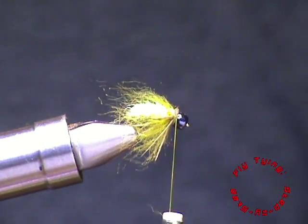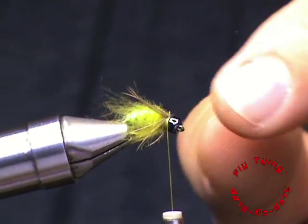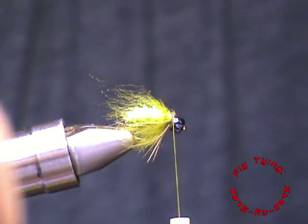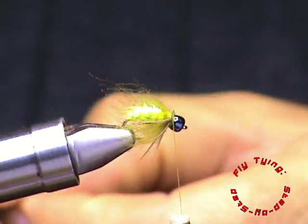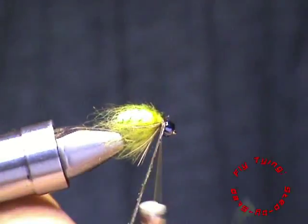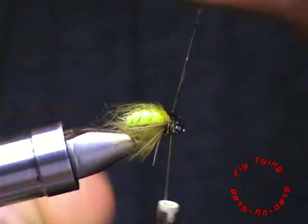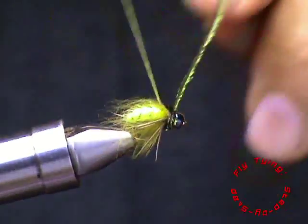The reason I'm doing it this way is so that they tend to push away from the fly, and in the water that extra movement just looks awesome. With that done, we can just do the collar, which is just a single strand of peacock herl that we tie in just behind the bead, and just create a neat head to the fly.